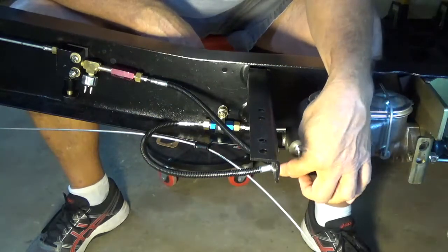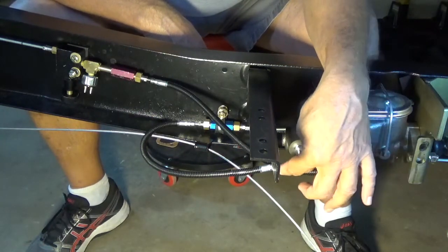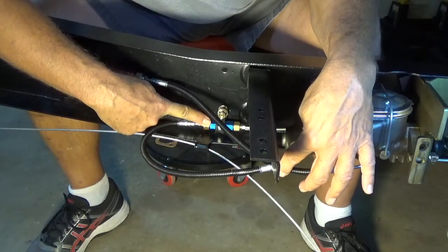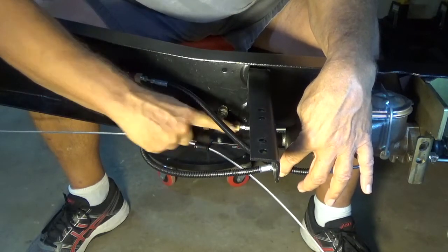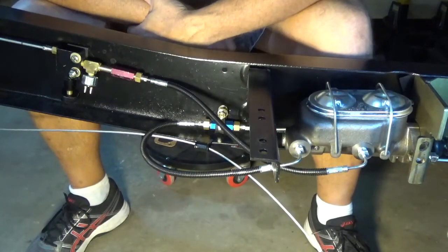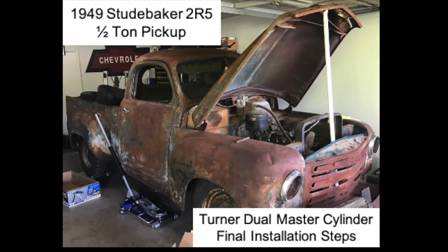You have the front disc brakes connected here to this flexible line coming around to the residual check valve, and then the steel brake lines to the front. That's kind of what it looks like — I just finished tightening it up. Hopefully this will help somebody else out there. Thank you very much and bye.